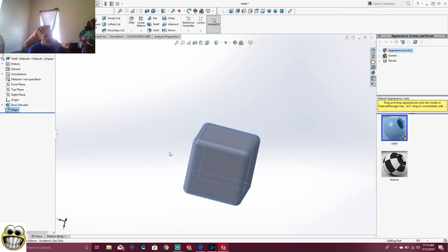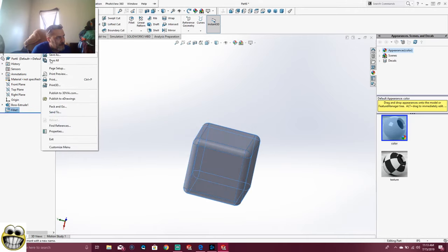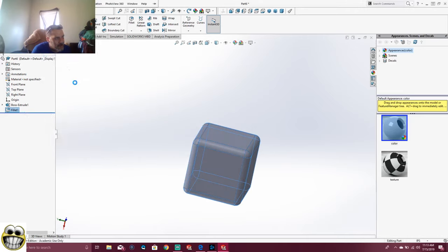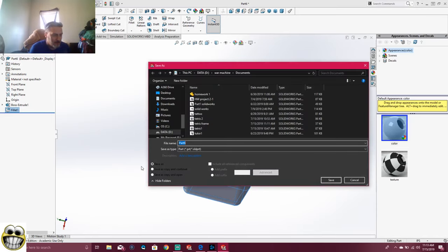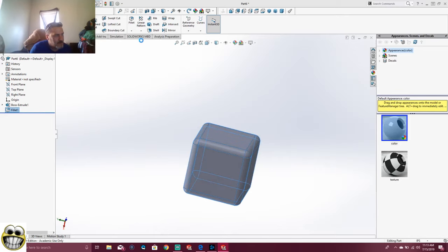So we did a few of them already. We're going to have to put this block together. What we're going to do is get to assemble this. Actually, let's save this as File, Save As — Tetris 6. Pow, Tetris 6. Okay so we're going to go into an assembly. Bring our Tetris 6 in. Control 8, brings it there. We're going to insert another one — Tetris 6 — right here.